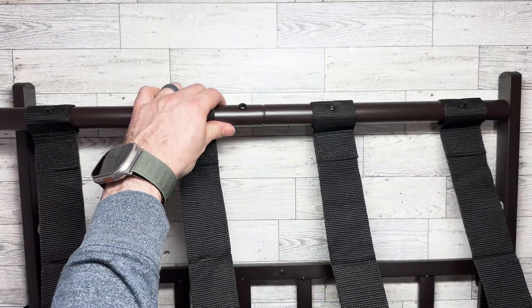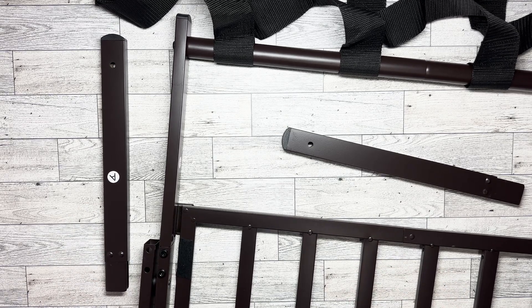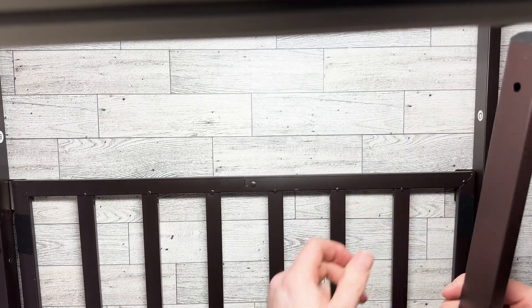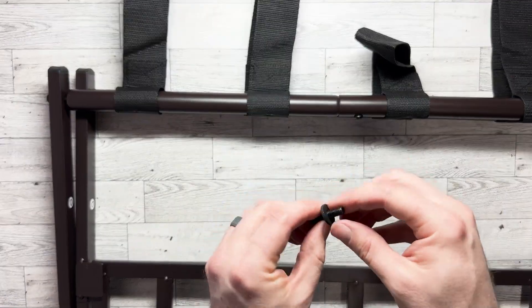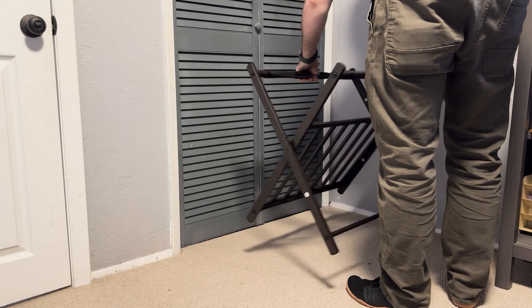Attach this piece to that piece, then attach this one over on the other side. For the last step, do the same thing to the other side and the luggage rack is done.